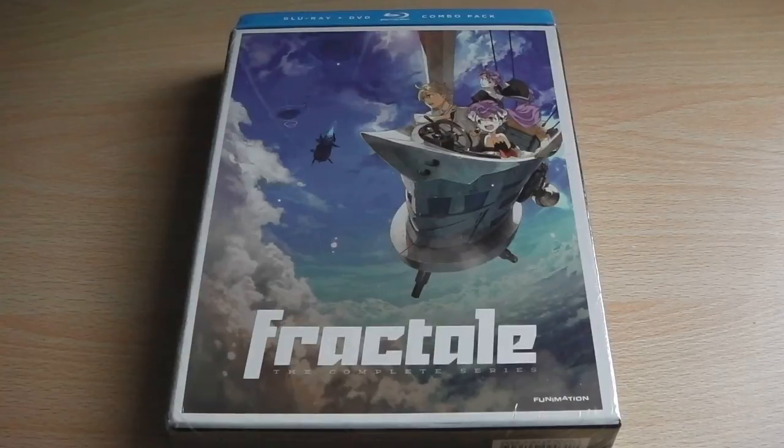Hello and welcome to another unboxing video. Today I'll be unboxing Fractal on Blu-ray and DVD. This is a combi pack which has been released in America by Funimation Productions, and this particular version is the limited edition art box version.